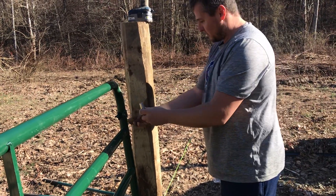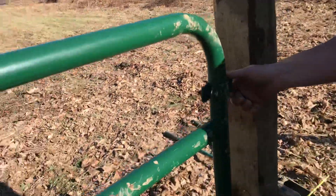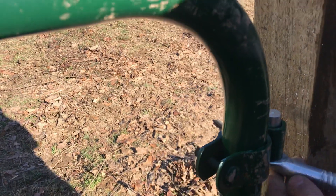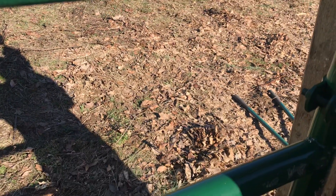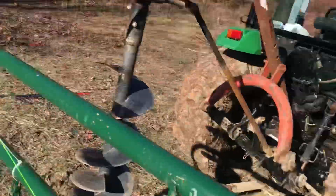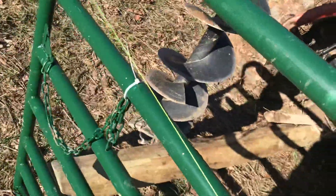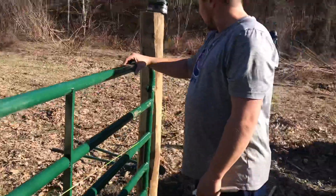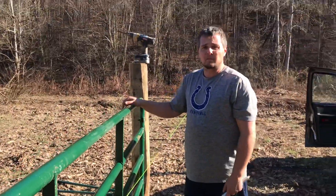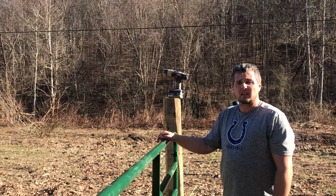This is the hinge right here, or the receiving end of the hinge. What this does is it goes up in there — it's screwed into the pole — and then we put another wood pole at the end to wrap the chain around and to secure it from opening. We're just about done setting the posts.